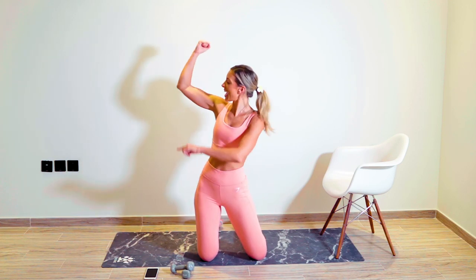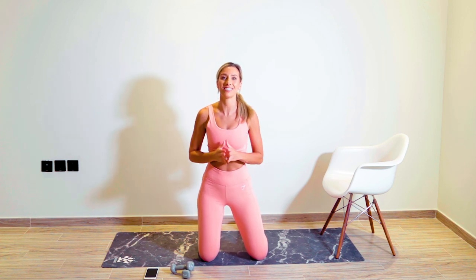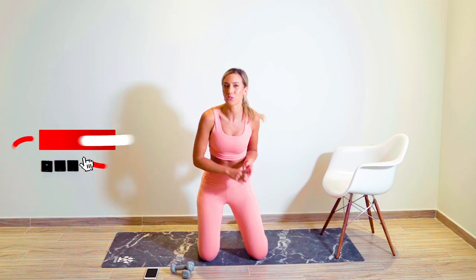Today's workout is going to be a bingo wing eight-minute burn-up. As you guys can see, this is part of a 14-day challenge. I challenge you to do this workout every single day for two weeks, 14 days, back to back. I guarantee that you guys are going to get stronger, your arms are going to get more toned, and you are going to feel great.